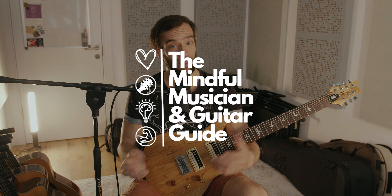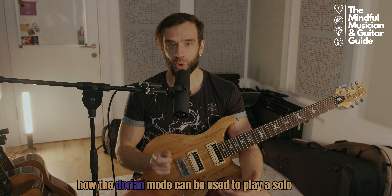Hey there everyone and welcome to The Mindful Musician. I'm Cosmin, I'm a guitarist, I'm a singer, a professional educator and a martial artist from Bucharest, Romania. Today I will show you how the Dorian mode can be used to play a solo over a riff built from the notes of the same mode.